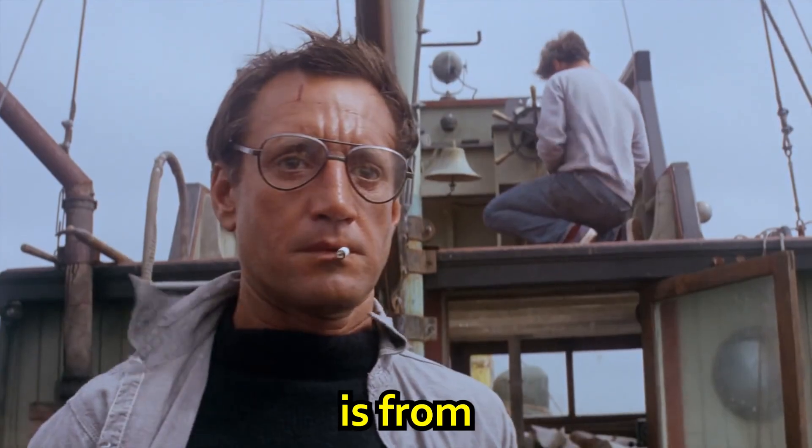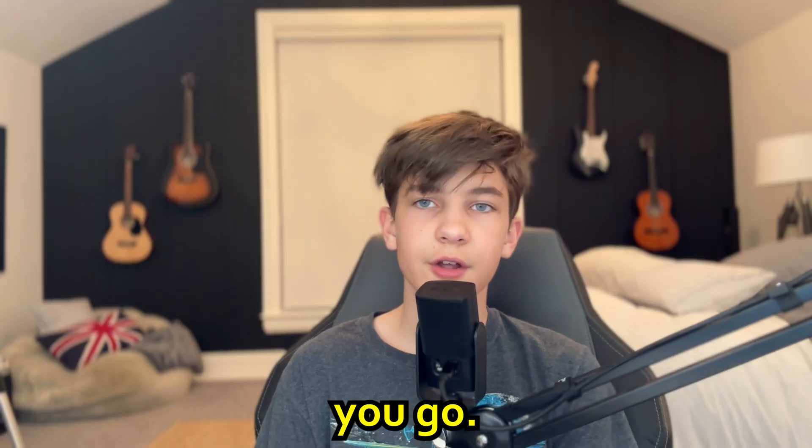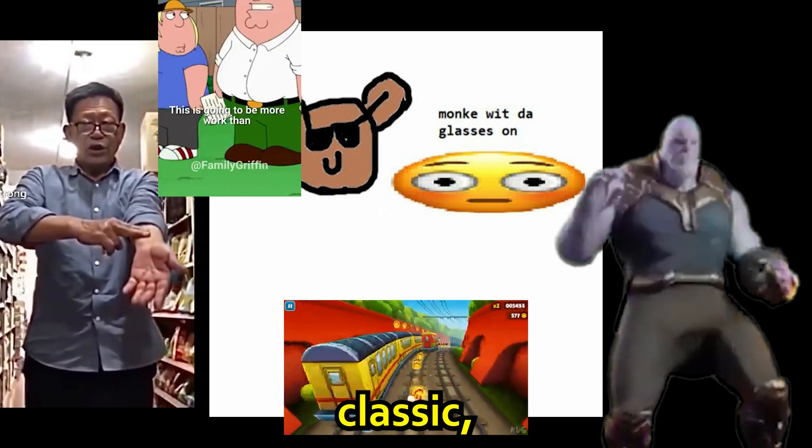The first LEGO set we're making is from the movie Jaws. To summarize Jaws, big shark in the ocean equals very scary. There you go, you just watched the movie. It's a certified hood classic for sure.